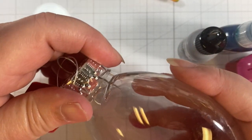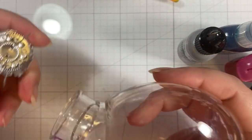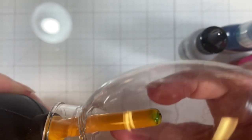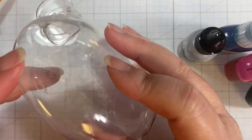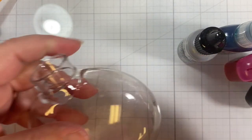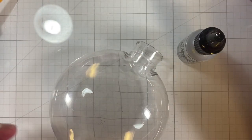What we want to do to start is to open up our ornament, set that aside because you don't need that till later, and then I just kind of blow in there and make sure everything is clean. Now it doesn't matter if the outside of your ornament is dirty, which mine is. We'll take care of that later.